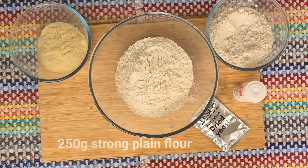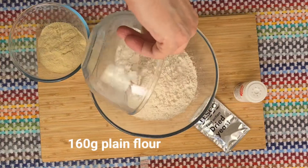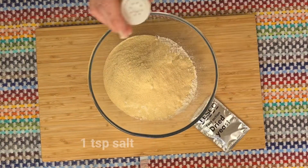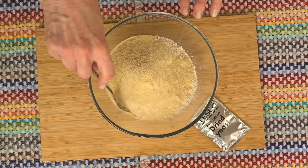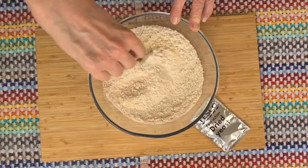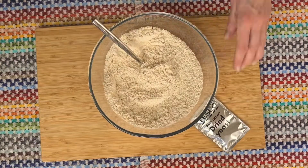Hi, I'm Margaret. For today's recipe I'm making this lovely Italian bread which serves as a side for so many dishes. It's great as a tear and share and you can add so many different toppings, just choose your favourite.